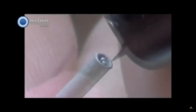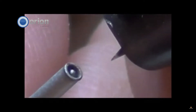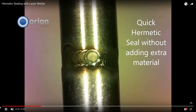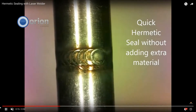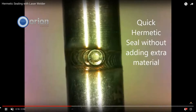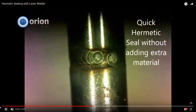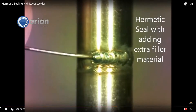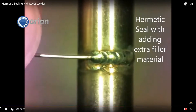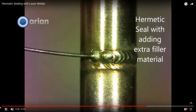In the video, they welded the two wires together using the PulseArc technology. The previous video was using an MI cable, where the thermocouple was built inside the cable. This is the next step — after that is welded, we can then go through and hermetically seal that same area. You can see it done with and without filler material; both were done on the laser welder, the LZR100.